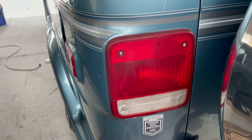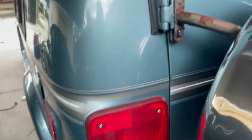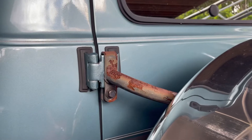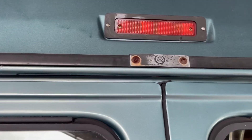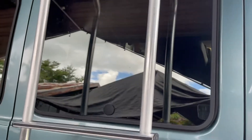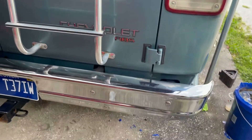We're also going to wet sand and polish the tail lights and front fog lights. We're going to remove the tire cover, sand it all down, and paint it. We're also going to take any rusty screws, remove them, and dip them in some Evapo-Rust. On top of that, I'm going to polish out the aluminum ladder as well as all the chrome pieces.